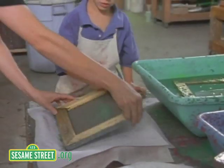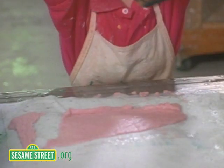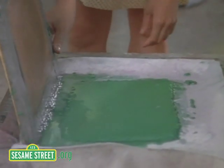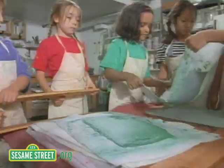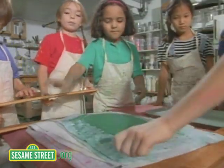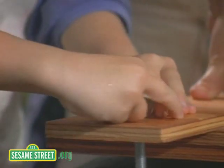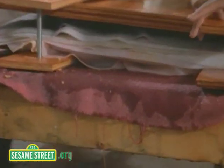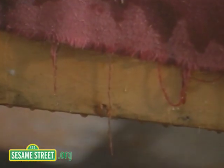Then we open up the frame and slap it on the tray. First I had a little trouble, but it turned out okay. Not as easy as it looks. Then we stack it in a press, and we tighten the screws. This flattens the paper, and the water gets excused.